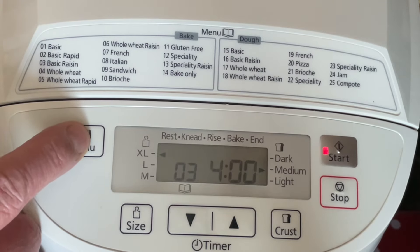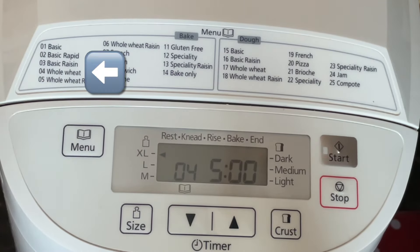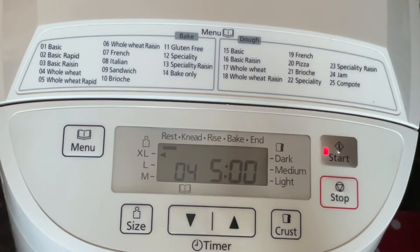We're going to use setting number four, which gives you an extra large loaf. It'll take five hours.